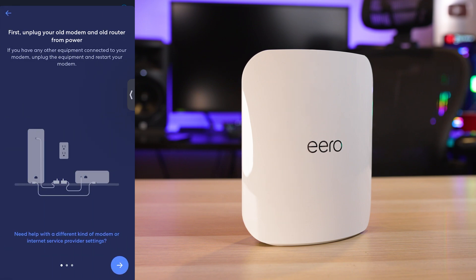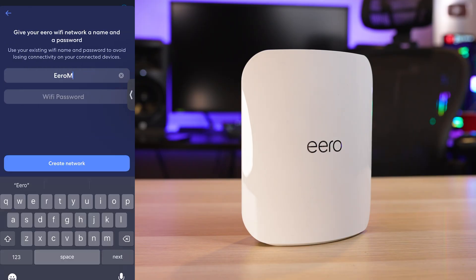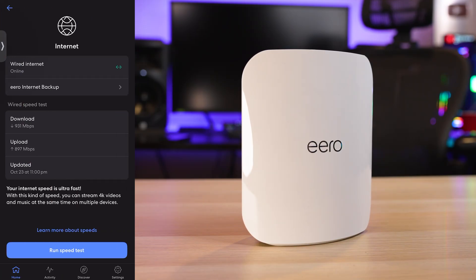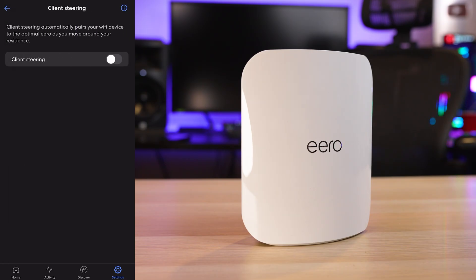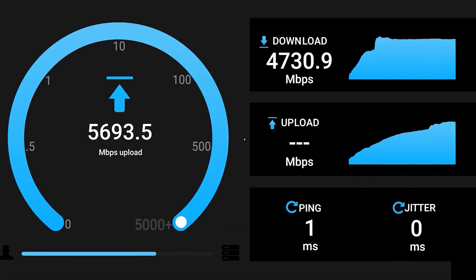Eero has the easiest and possibly the fastest setup process compared to most wireless routers. Once I unboxed the system and plugged it in, I was up and running in less than 3 minutes. The Eero app is really intuitive and easy to use. I do wish there were a bit more customization options, but the settings most people are looking for are all there with a nice explanation for each. To test these units I'll be using my own internal speed test server instead of my external internet connection.